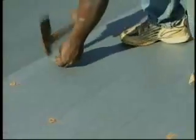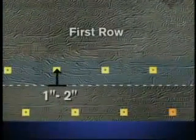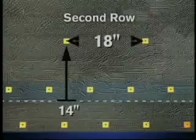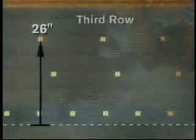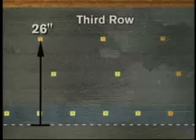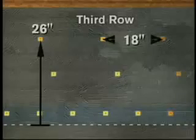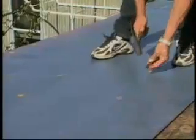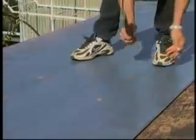Mechanically fasten the full-width sheet with three rows of fasteners. The first row in the lap will be 1 to 2 inches from the leading edge and on 9-inch centers. Locate the second row of fasteners 14 inches from the leading edge on 18-inch centers. The third row of fasteners is positioned 26 inches from the leading edge on 18-inch centers. The centers for the second and third rows should be staggered to minimize the risk of uplift and other movements.